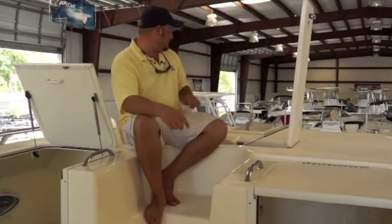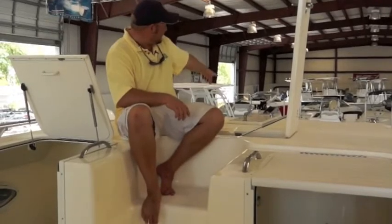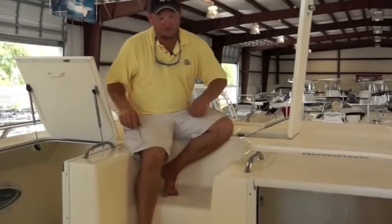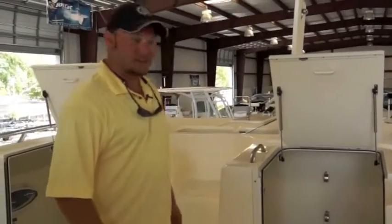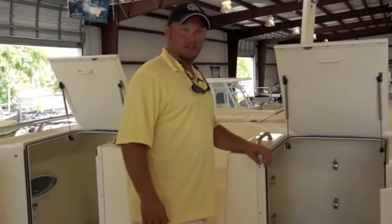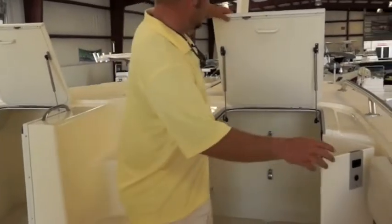Starting with the front of the boat, we've got a nice anchor storage up here for the big anchor, with a roller up front. Coming down, you've got a cuddy cabin where you can come in and take a nap, with vent screens on each side of it. Also storage for your outriggers when you need to use them.